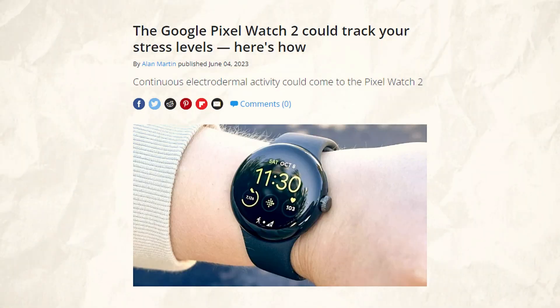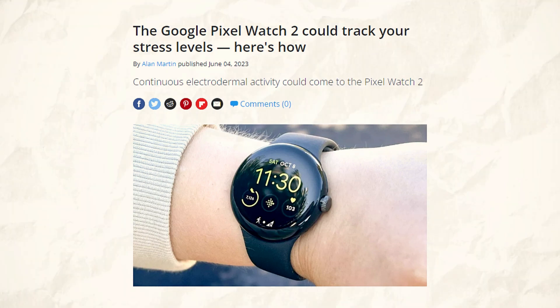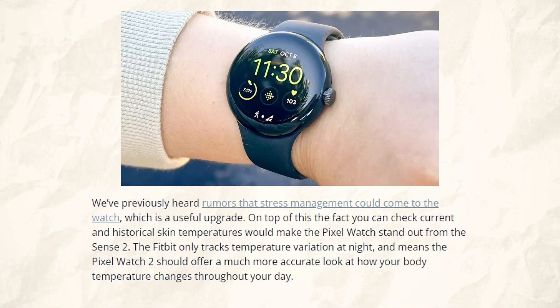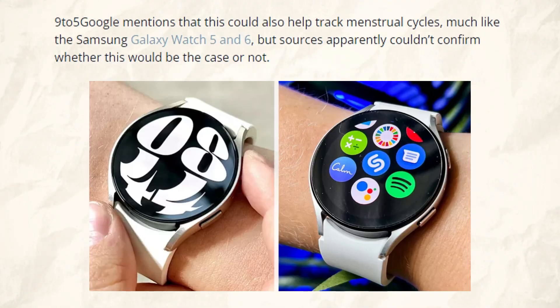According to prior rumors, stress management could be added to the watch, which would be a useful update. Moreover, the ability to view past and present skin temperatures would set the Pixel Watch apart from the Sense 2. The Pixel Watch 2 should provide a much more realistic picture of how your body temperature fluctuates throughout the day, because the Fitbit only measures temperature variance at night. Similar to the Samsung Galaxy Watch 5 and 6, Google suggests that it may also be used to track menstrual periods, however sources were unable to confirm whether this was the case.